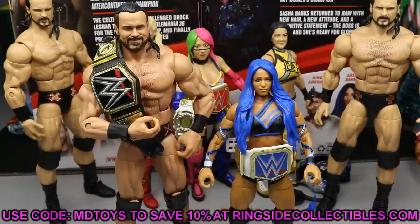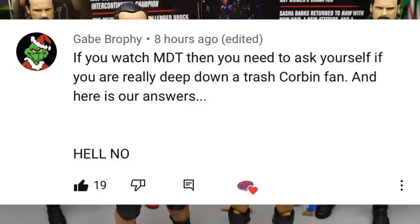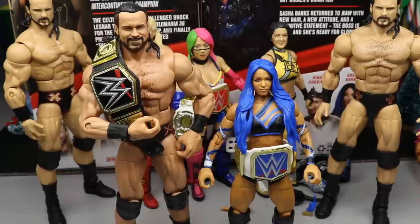If you want a shoutout in a future video, like, subscribe, comment, and turn on the bell. Shoutout to Gabe Brophy who said: 'If you watch MDT then you need to ask yourself if you really are deep down a Trash Corbin fan' — and the answer is hell no. If you missed yesterday's Elite 83 review of Edge and Trash Corbin, go check that out. Let me know your thoughts on both figures in the comments, subscribe, and follow on Instagram and Twitter at MyDamnToys.